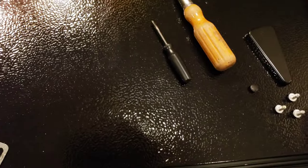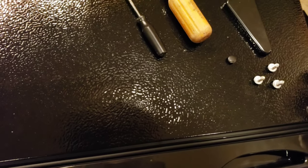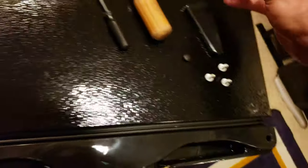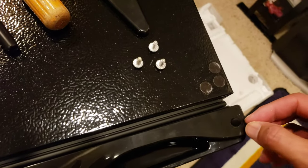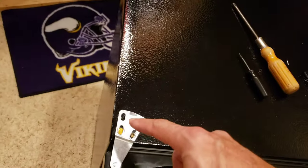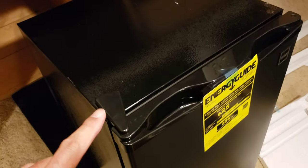If you want, put those black stickers back on there — it doesn't matter much, but it does for me. There's also a little rubber piece that was in there — pop that back in. Beautiful. Alright, just putting these screws back in and putting the cover back on, and then you have your reversed door. Sweet.